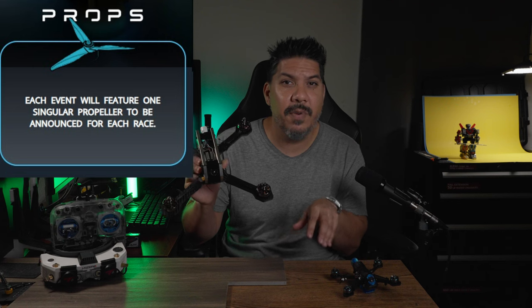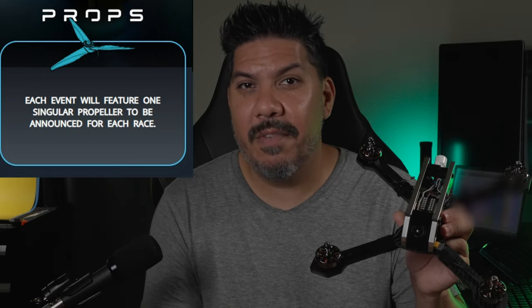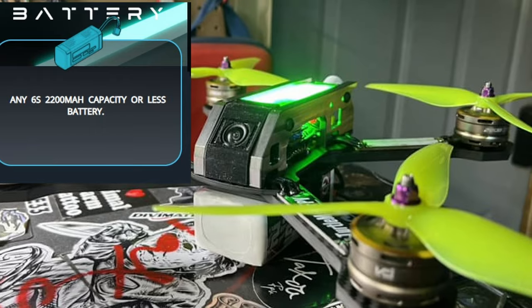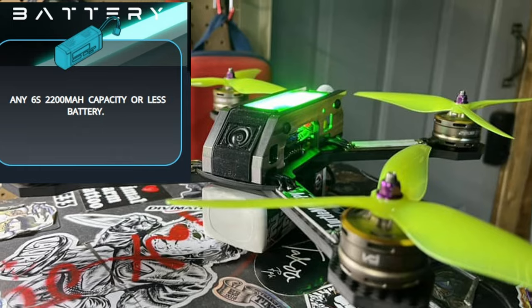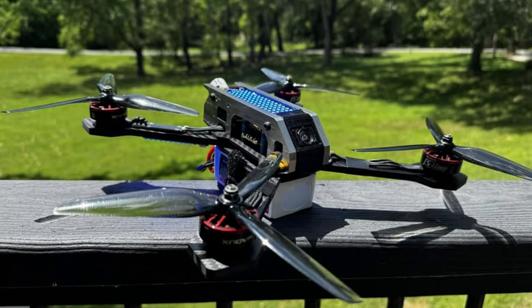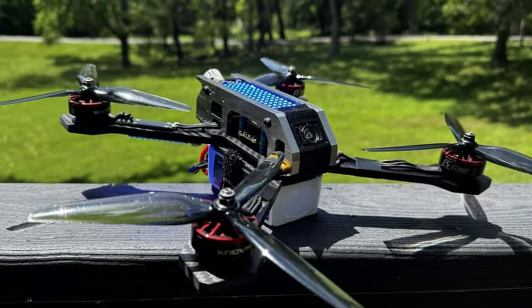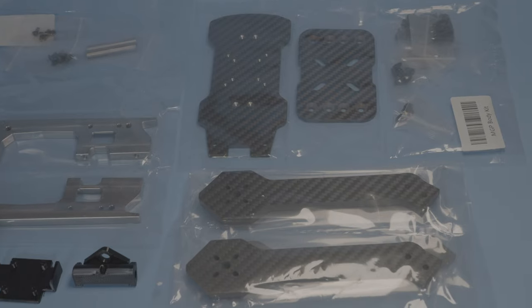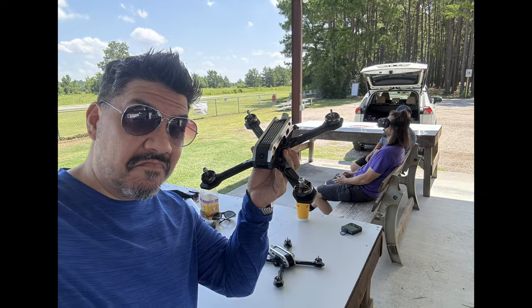The spec prop is going to vary from event to event. As you go to an event, a prop will be selected for that event — it could come from any manufacturer and will be given away at that event for free, included in your race fee. The battery is going to be any 6S 2200mAh pack or smaller. If you have a few 5S 2200s left over, you could run them, even though you might be at a slight disadvantage.